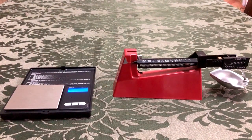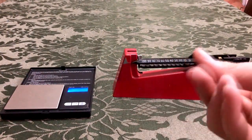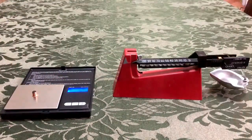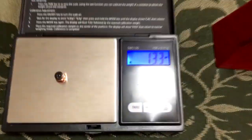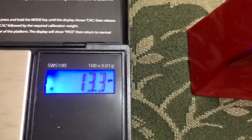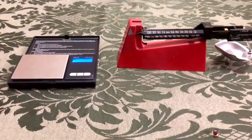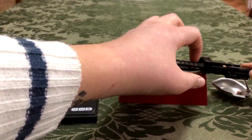Adesso sto pesando in grain. Purtroppo fare video in questa angolazione è un po' difficile. Per fare il test, entrambe le bilancie sono zerate. Proveremo con un innesco del calibro 12. Quella digitale pesa... faccio vedere il display perché non è possibile farlo vedere bene.